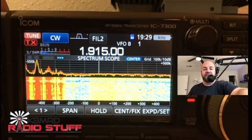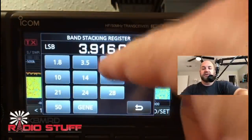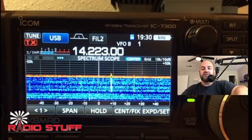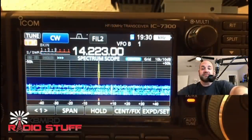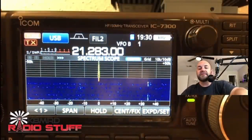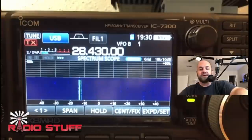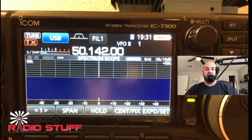I just want to show you what the tuner will do. Obviously it's not going to tune 160 meters. 80 meters — no tune there. 40 meters — internal tuner doesn't like that either. But usually once we get to 30 meters — now it tunes up with just the internal tuner, that's great. 20 meters — no problem, and it's like 1-to-1, it's good. 17 meters — tunes it up, no problem. 15 meters — very quick tune on that. 12 meters — easy peasy. 10 meters — done and done. And 6 meters — no problem. So that's fantastic.